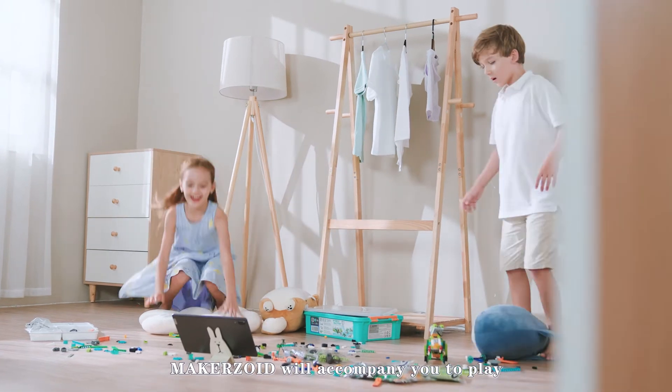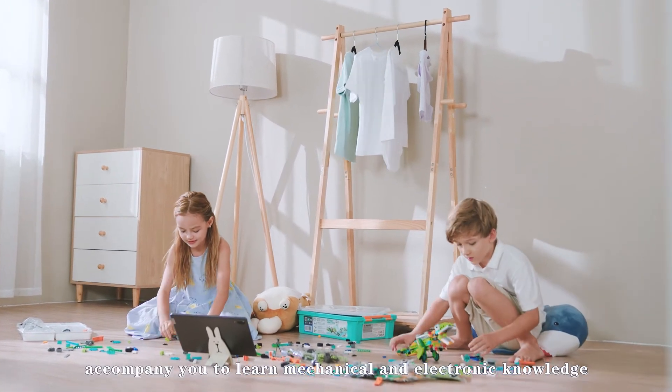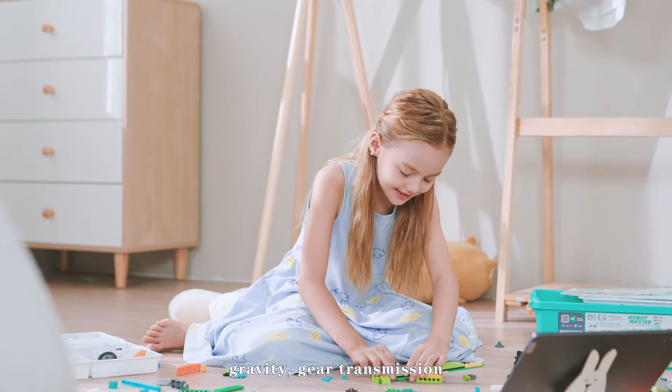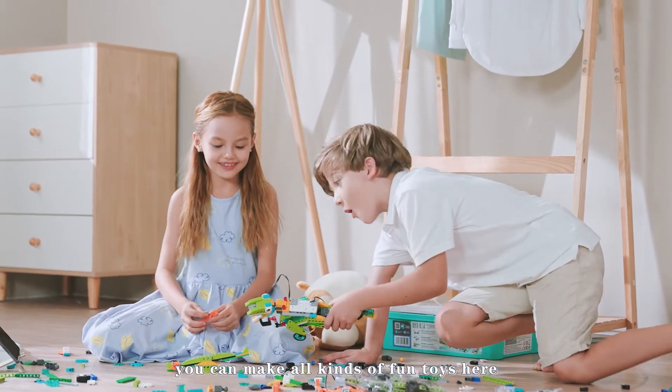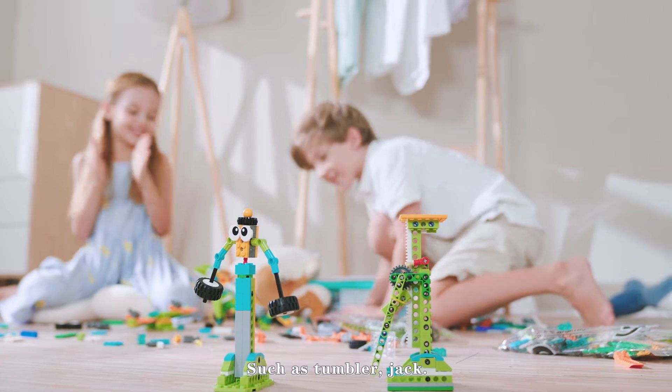Makerzoid will accompany you to play, accompany you to learn mechanical and electronic knowledge — levers, elasticity, gravity, gear transmission. You can make all kinds of fun toys here, and they can all interact with you, such as the Tumbler and Jack.